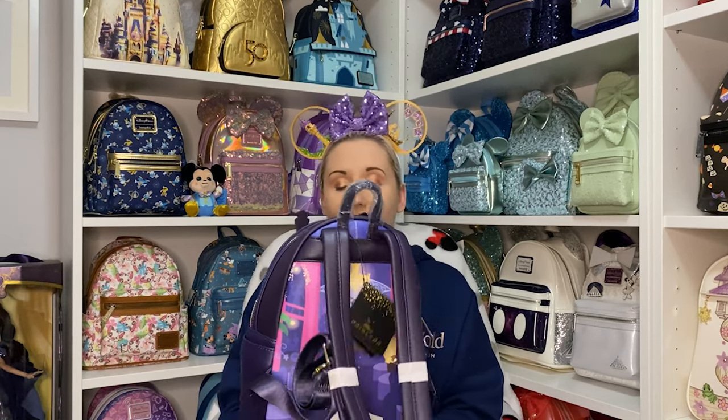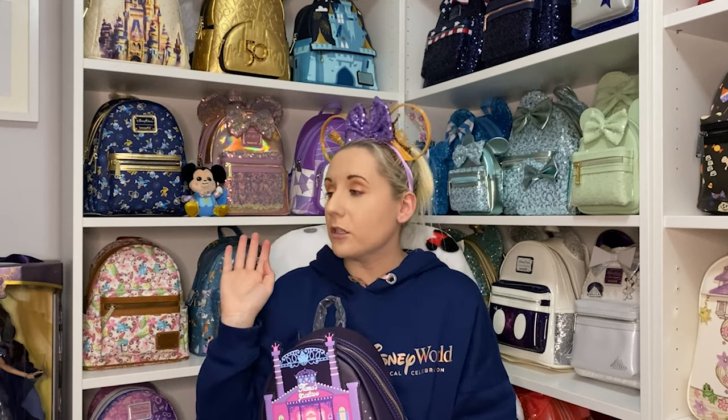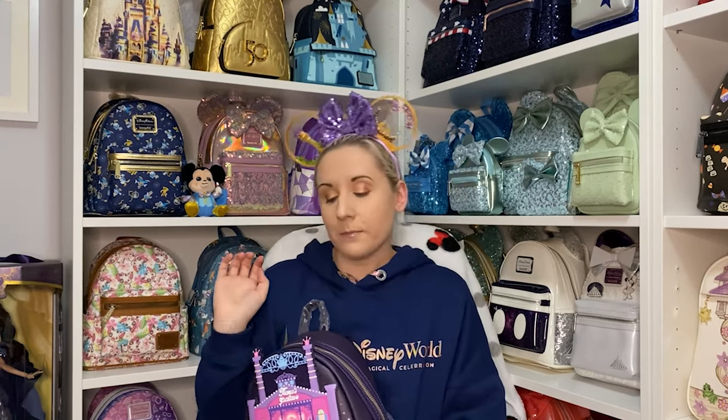I'm in quite the quandary of what Loungefly to take when we go to Florida. My thinking right now: one Loungefly for Universal — that will probably be the Draco Malfoy backpack. One for Magic Kingdom, which will probably be the iridescent sequin one, because I have some 50th anniversary ears from Once Upon a Craft that will match perfectly. Hollywood Studios will probably be an Ahsoka backpack, because I'm going to do my braids and have my Ahsoka shirt on — or an R2-D2 backpack.